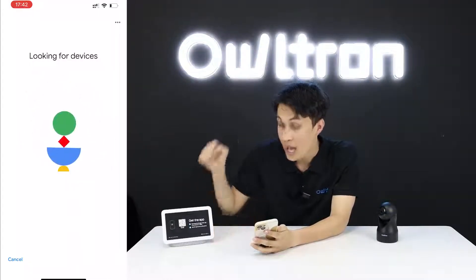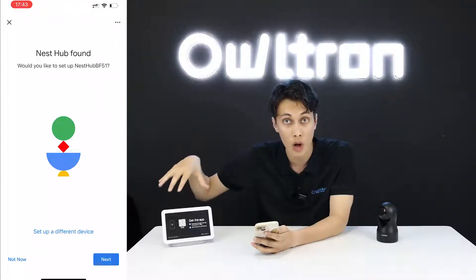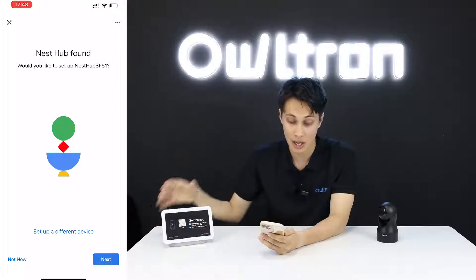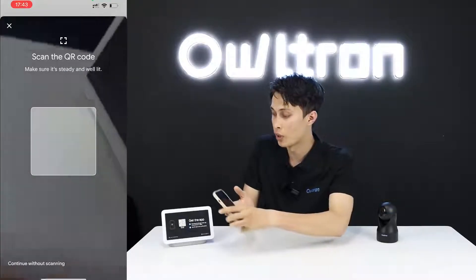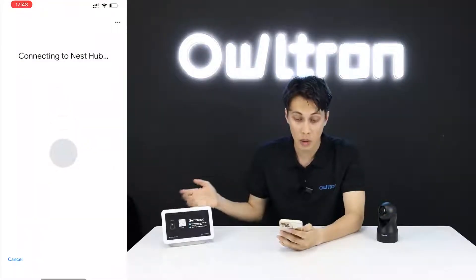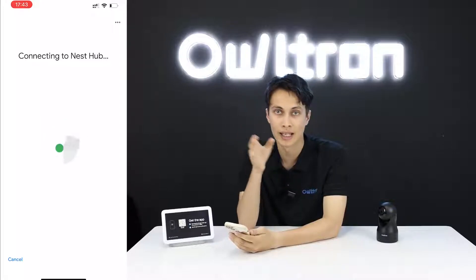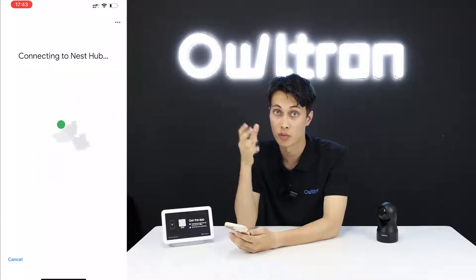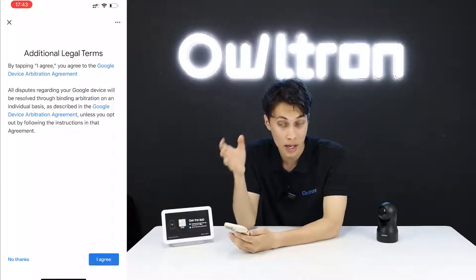A QR code will appear on the screen of your Google Home device. My phone has already found the Google device — press 'Next', then scan the QR code. After scanning, the devices will connect together. Wait a moment for them to finish connecting.